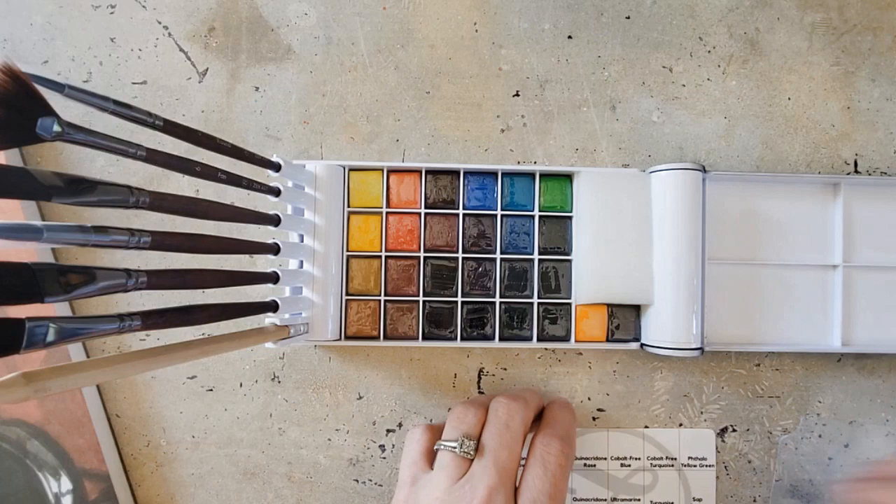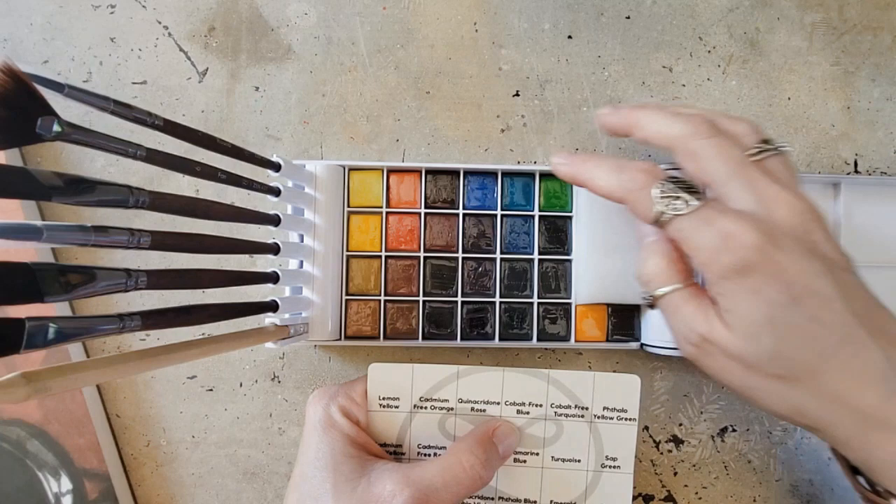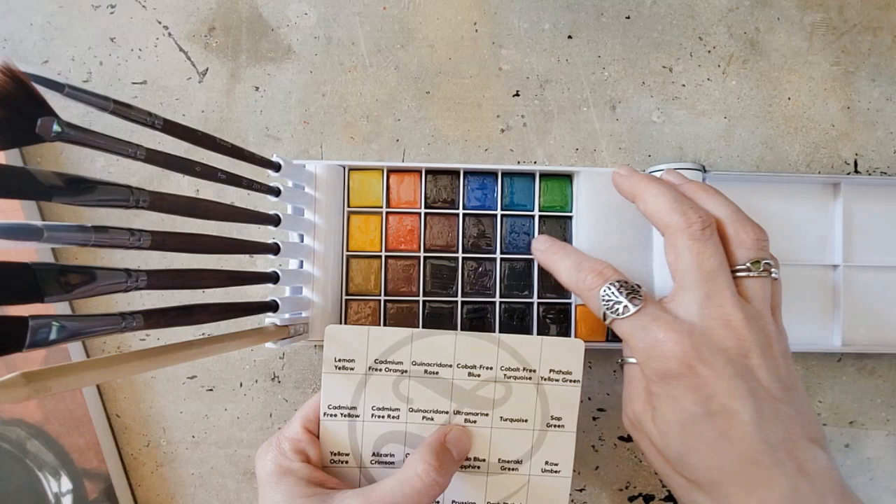So what we have for colors are: Lemon Yellow, Cadmium-Free Orange, Quinacridone Rose, Cobalt-Free Blue, Cobalt-Free Turquoise, Phthalo Yellow Green, Cadmium-Free Yellow, Cadmium-Free Red, Quinacridone Pink, Ultramarine Blue, and Turquoise.